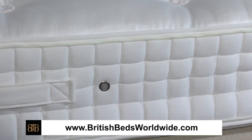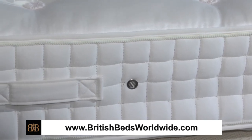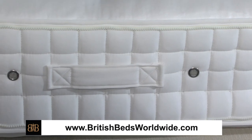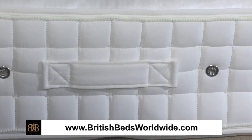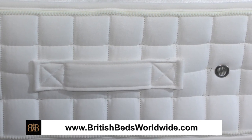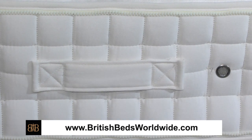You'll also see here the handles with which to carry the mattresses. Now these mattresses can be extremely heavy, very very heavy, and so they have to be extremely strong handles to support the weight. You'll notice the flag stitching on the handles which gives these handles great strength to help you lift the mattresses.